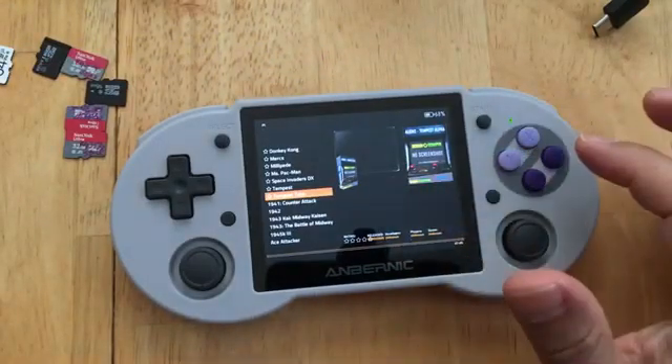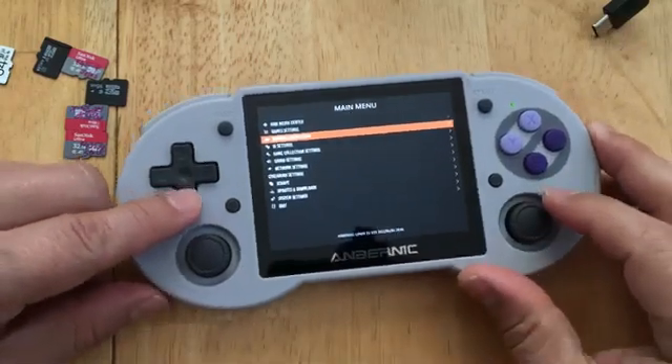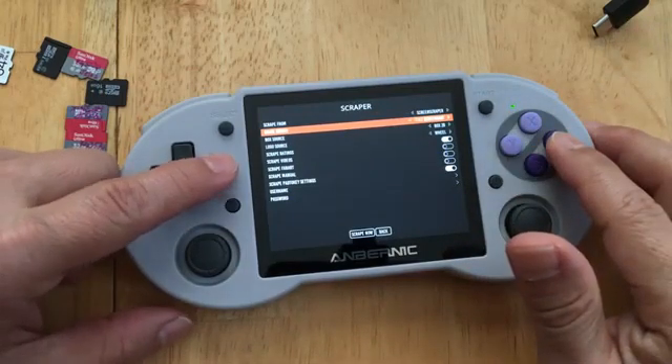I don't like that image, so I can press this and go to Scrape again. Press A. Now all of this has already been previously set up so I don't have to redo it.